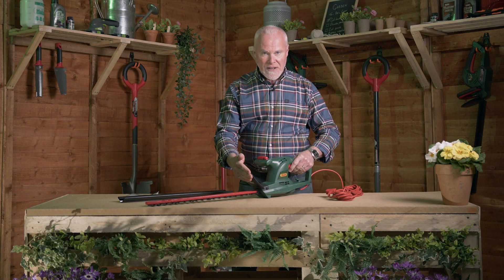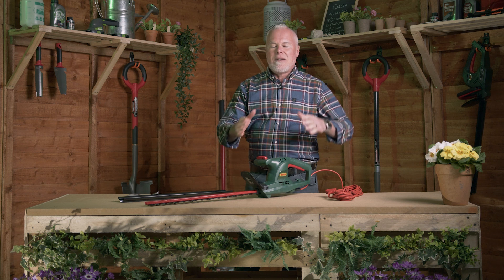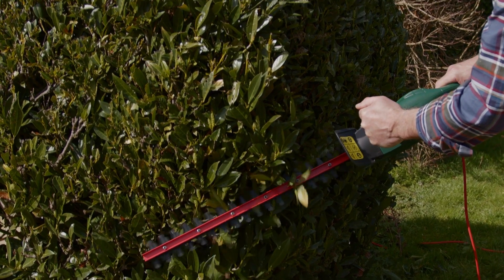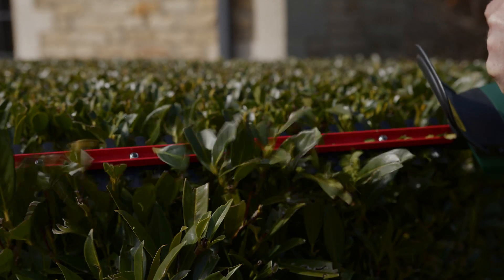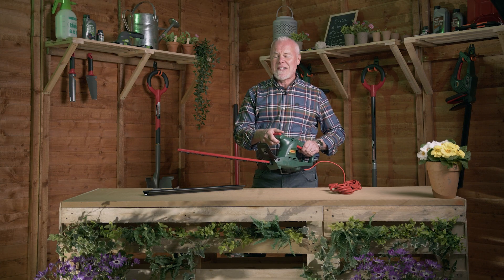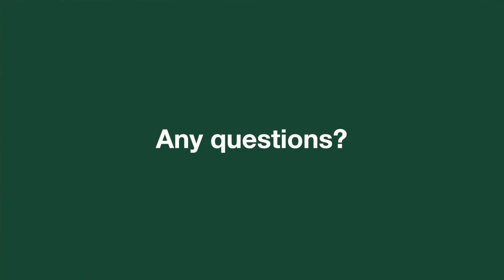There's a little guard at the front here as well keeping your hands free from the actual moving blades, and this will cut up to 18 millimeters wide. So you're going to be able to do big hedges, small hedges, shape trees, topiary, conifers. This is a machine you can deadhead with and it really is going to make hedge trimming and trimming around the garden an absolute pleasure — very simple and effective to do.